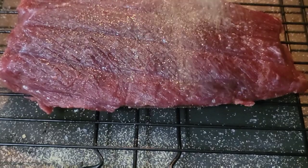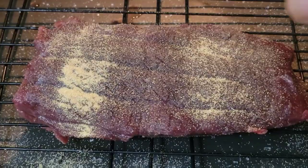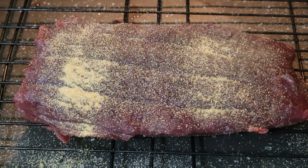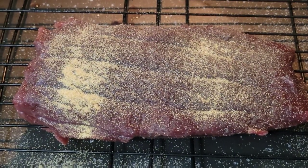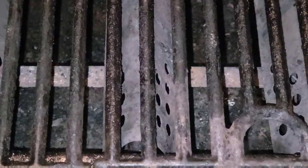After you get it out of the fridge, go ahead and hit it with a little black pepper, followed by some garlic powder. After that, hit it with a little bit of onion powder. Then you flip it over and do the same thing on the other side, and then it's ready for the grill.